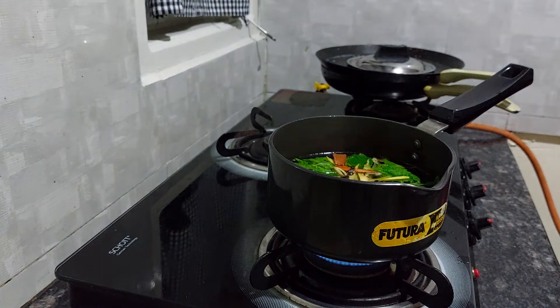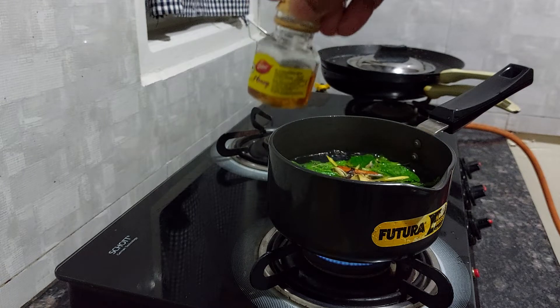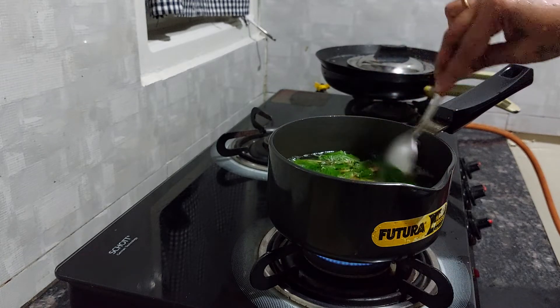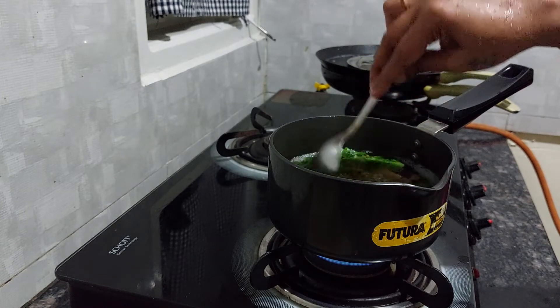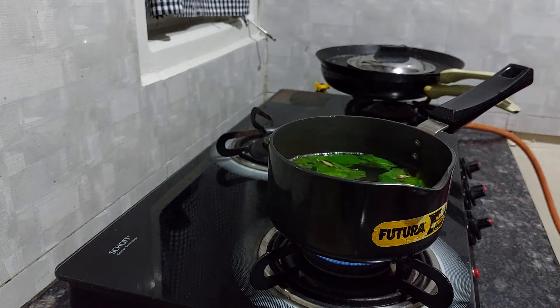Let it get nicely boiled for 5 minutes. I have a small bottle of honey — 1 small teaspoon in each cup is okay. You can cover it or uncover it and boil — it's like a herbal tea, very very effective.